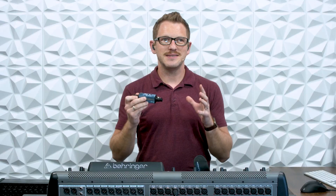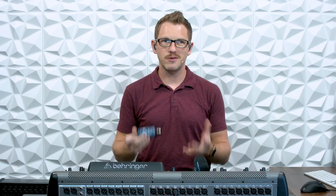This thing is awesome. I've had it in my Pelican for the last couple of years. I purchased it myself, and this is my first time making a video about it. I love this thing, and every single show I use it for generating tone, testing snakes, cables, and everything like that.